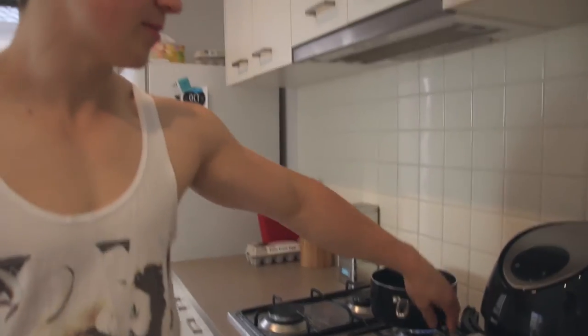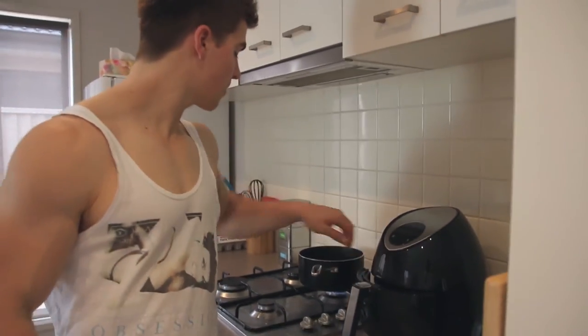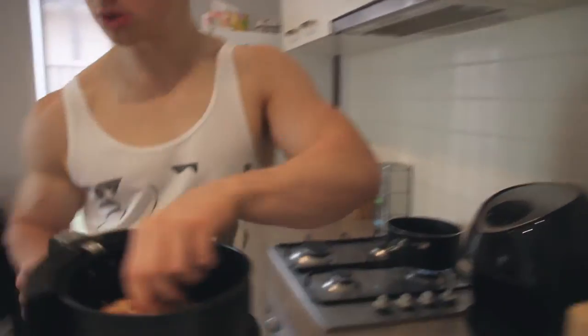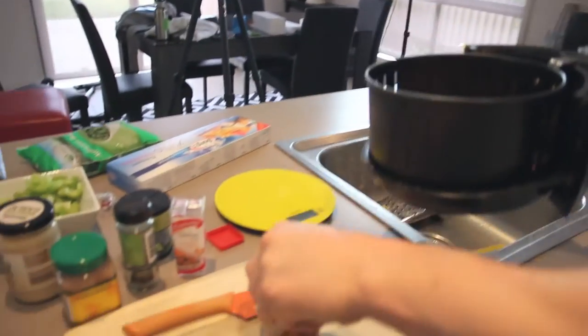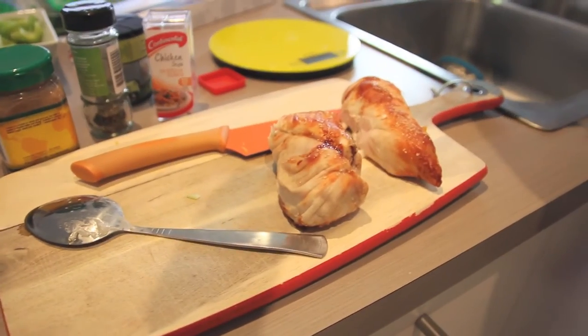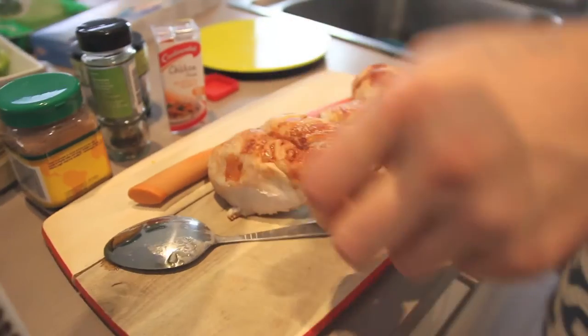Let that heat up on medium high. While it's heating up, I'll take the chicken out. I'm aiming for about 300 grams of chicken — though I might have cooked too much.